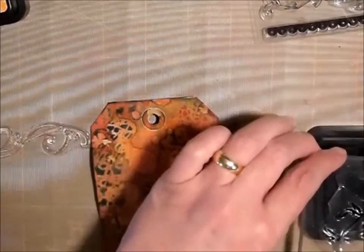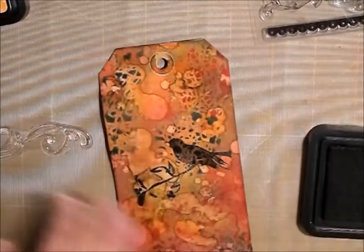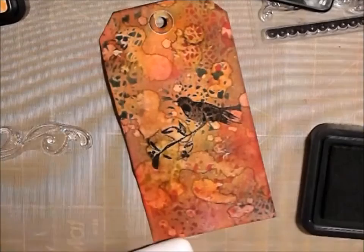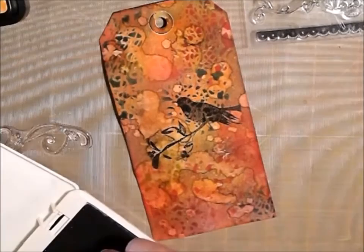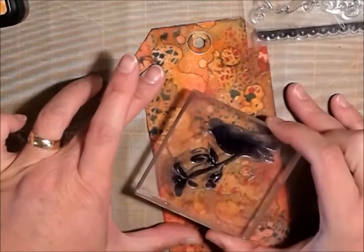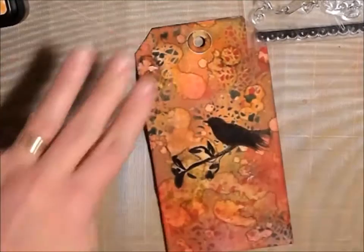I think I'm just going to make sure I have it inked up really well. Didn't look very good, does it? Let's use archival — I'm going to go with a blacker, darker, permanent color which is this Archival Jet Black ink. I'm just going to line that up — it's a good thing I have the... Let me try to get a better impression here. There we go, that looks really good.